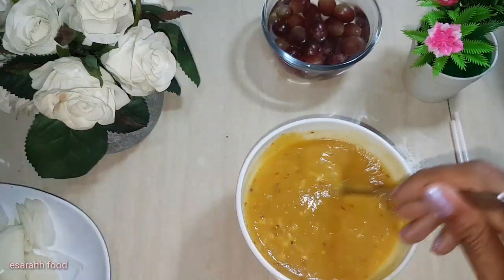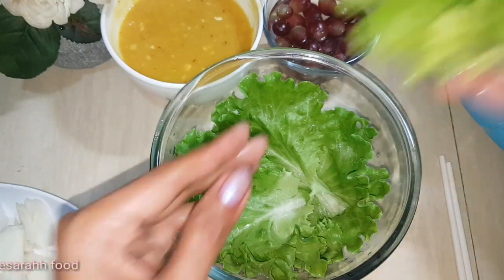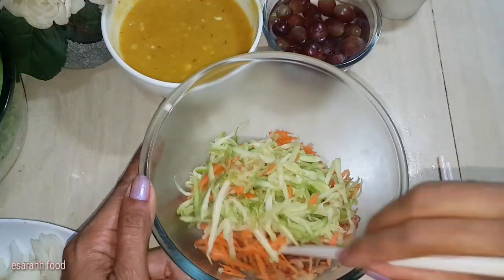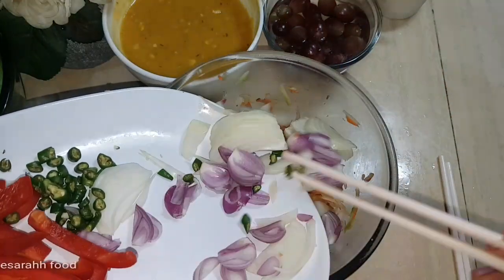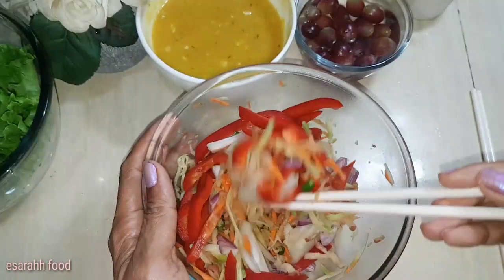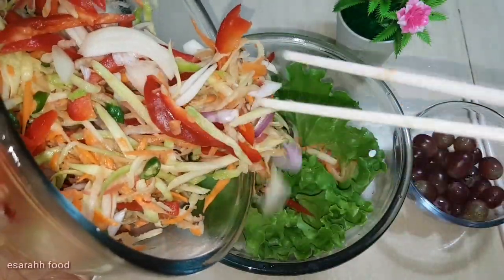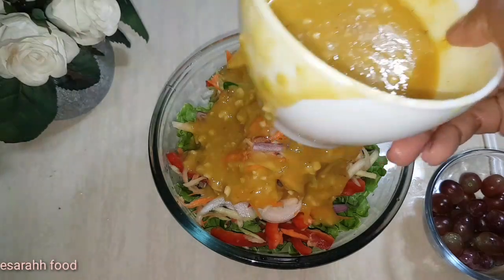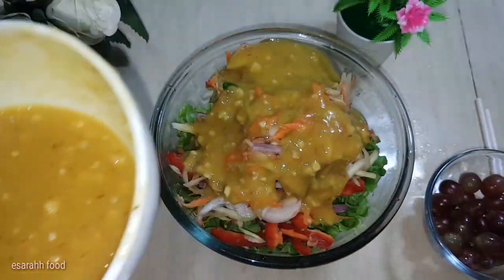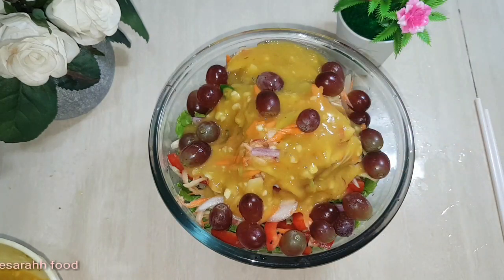Let's add a little more. Look at that — so beautiful! The color is just so refreshing and of course healthy. Just pour over half of the dressing on top. I'm sorry for the mess — it needs to be cleaned up. Then sprinkle the seedless grapes on top around it, for beauty and of course for the taste.